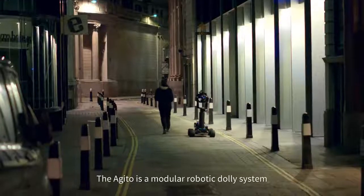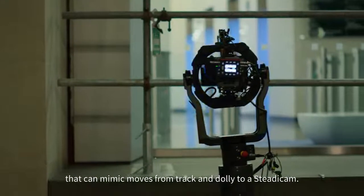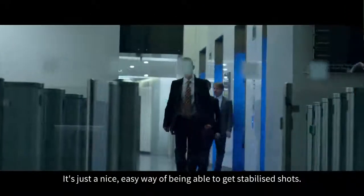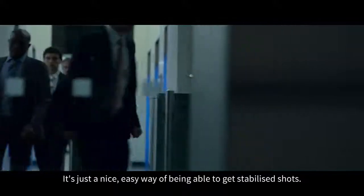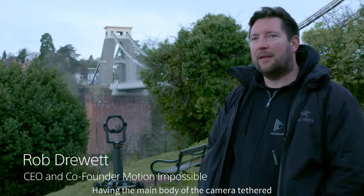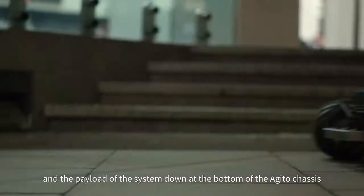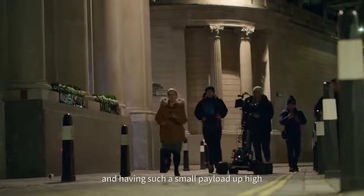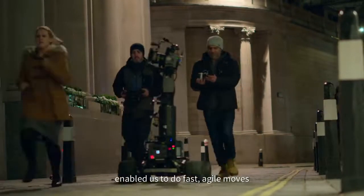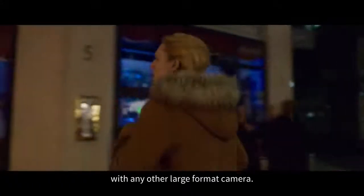The Ajito is a modular robotic dolly system that can mimic moves from track and dolly to a Steadicam operator. It's just a nice easy way of being able to get stabilized shots. Having the main body of the camera tethered and the payload of the system down at the bottom of the Ajito chassis, and having such a small payload up high, enabled us to do fast agile moves that you wouldn't be able to do with any other large format camera.